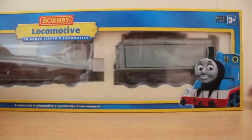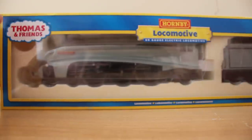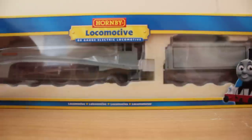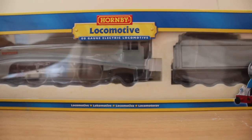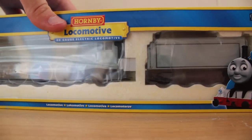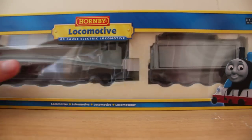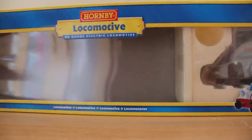Limited edition of 1000. DCC ready — that is the only difference between this version and the 2008 version. The 2008 version was completely analog; all you need for this is to just fit the chip in and away you go. Now, there's no certificate, by the sounds of it — from what someone has said on the Hornby forum — which is surprising for a limited edition. There is no certificate saying congratulations on having one of these limited edition models.